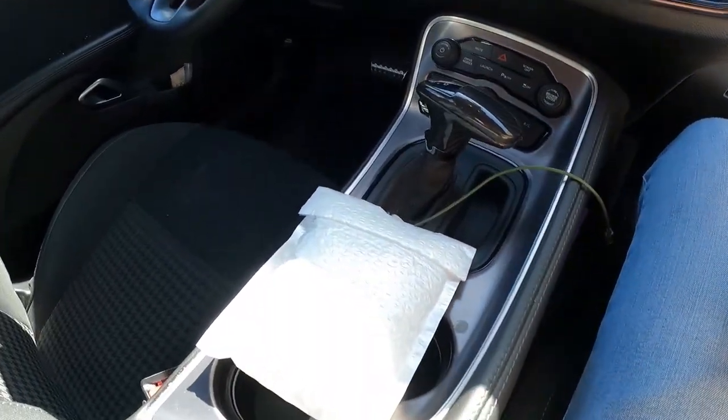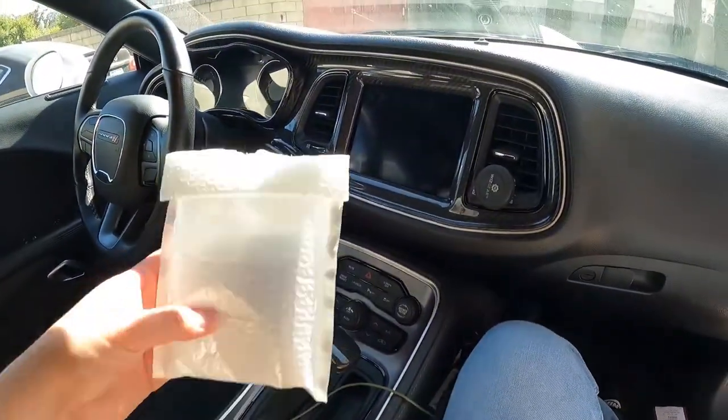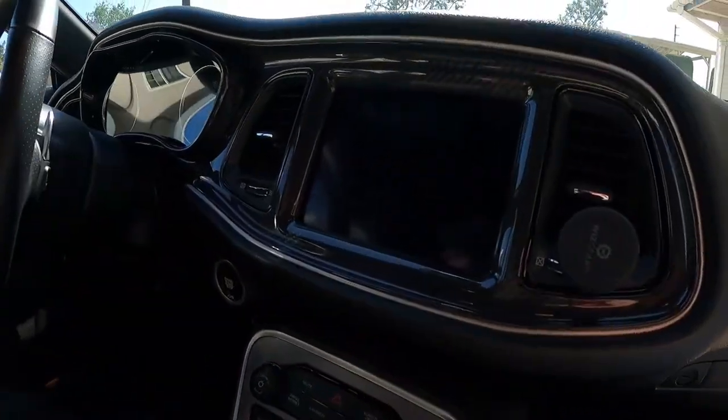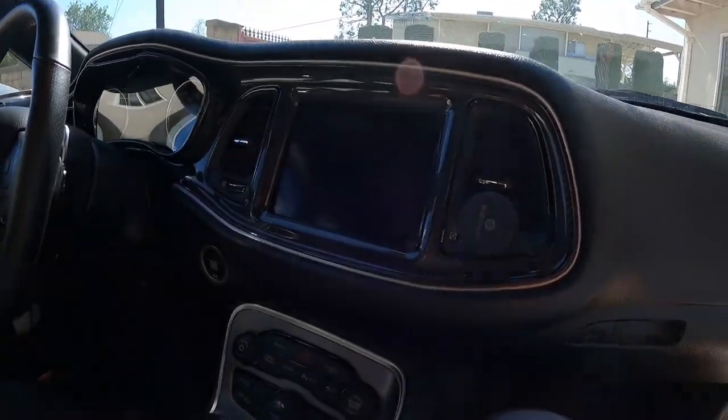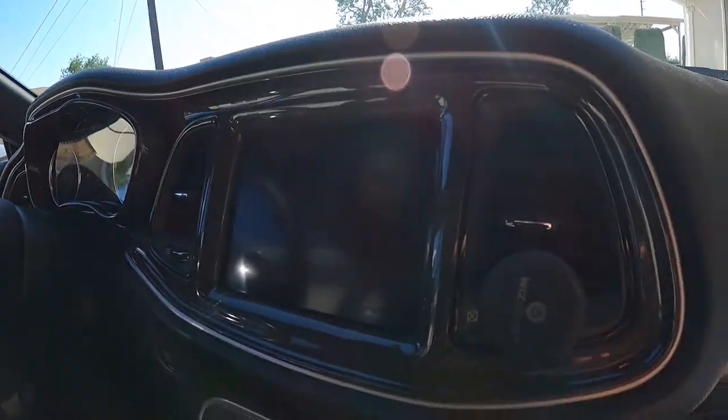Hey, what's up guys, my name is Walter and in today's video I got a little baby mod for you guys. I came across this on eBay and thought it'd be a cool addition to add to the car. Just peep the carbon dash though — honestly I can't stop staring at all this carbon fiber.